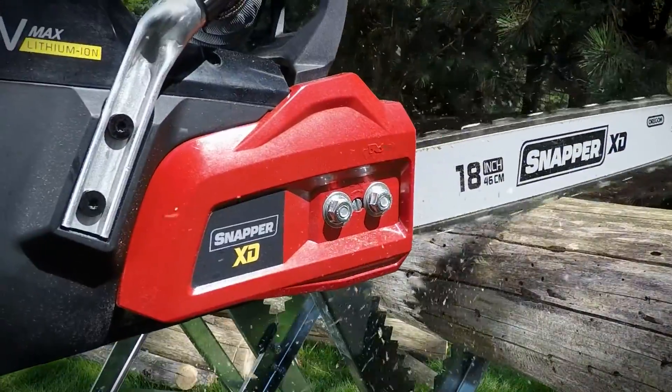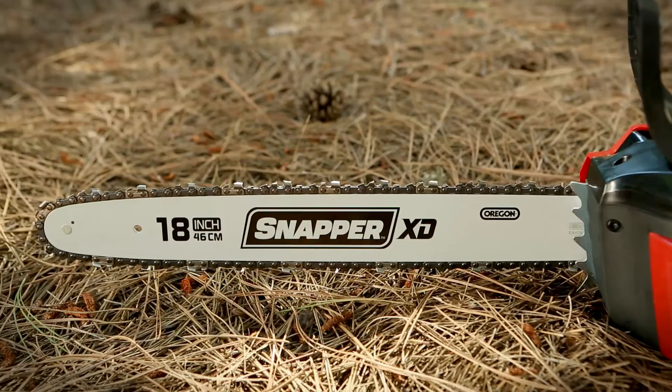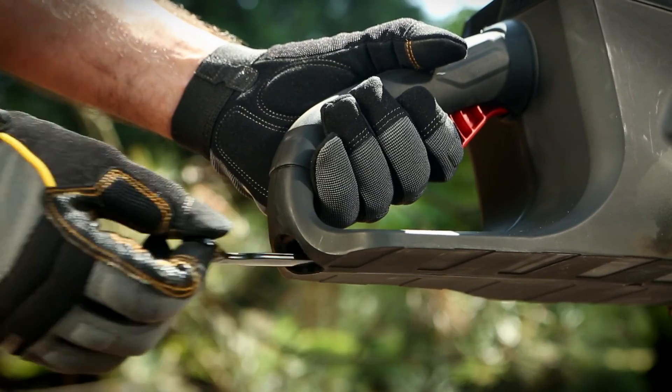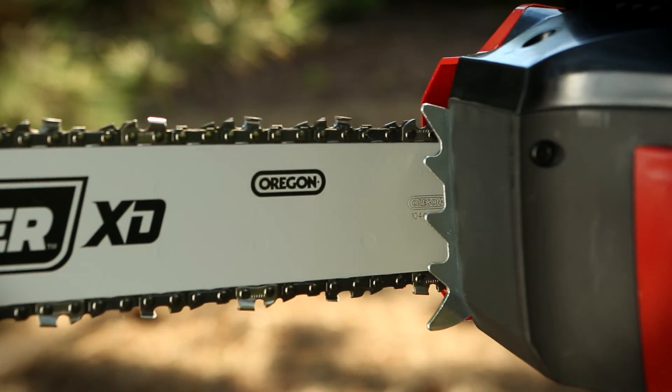This Snapper XD is packed with professional style features like an 18-inch high-performance Oregon bar and chain, an auto oil system, an onboard chain tension adjustment tool, and base-mounted metal gripping teeth.